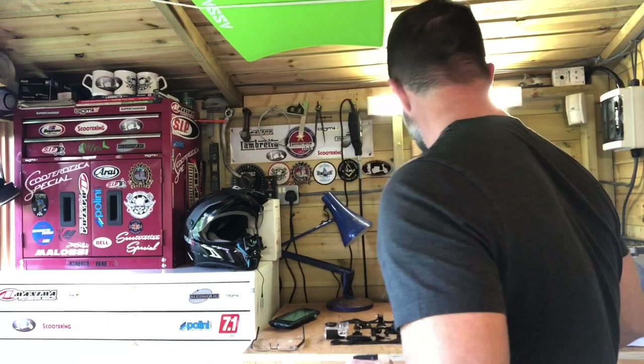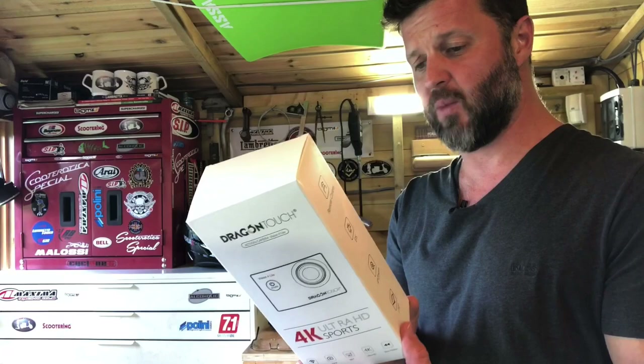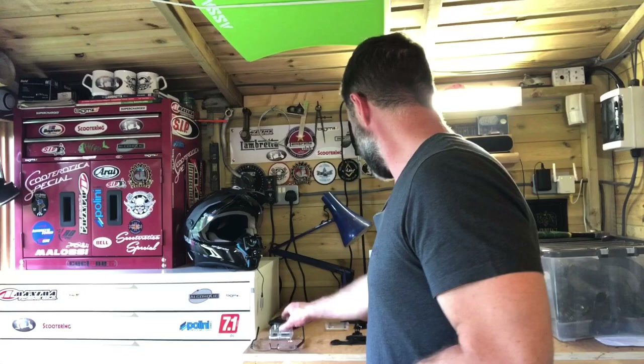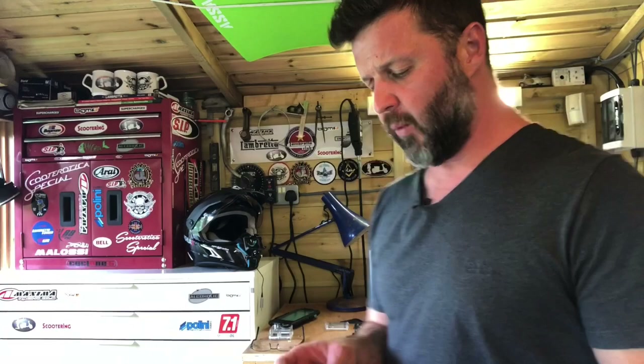I ordered the kit and it came in a box — I'll give you a still shot of the extras it came with. I was quite pleasantly surprised when I unpackaged it. It came with a waterproof case, should that be the type of shot you're wanting to do, and an abundance of clips, fasteners, straps, and all manner of stuff.